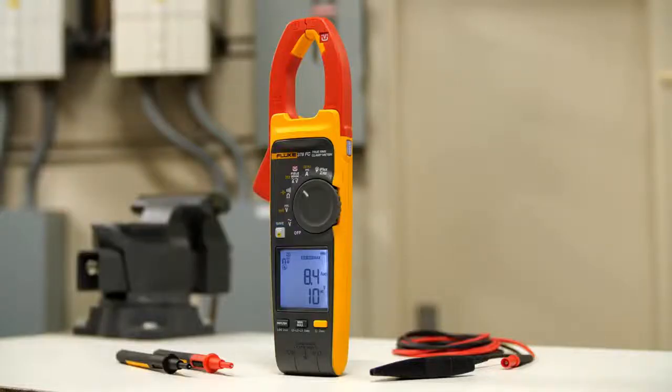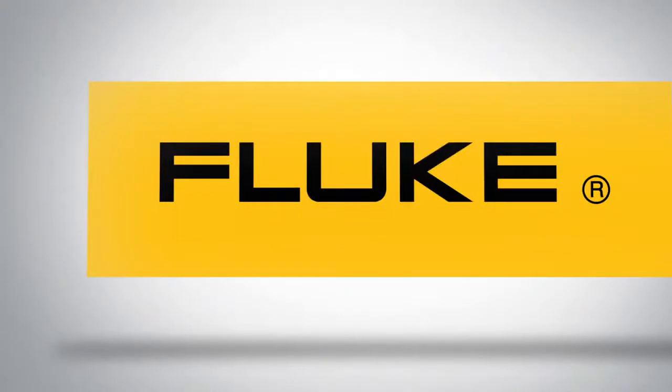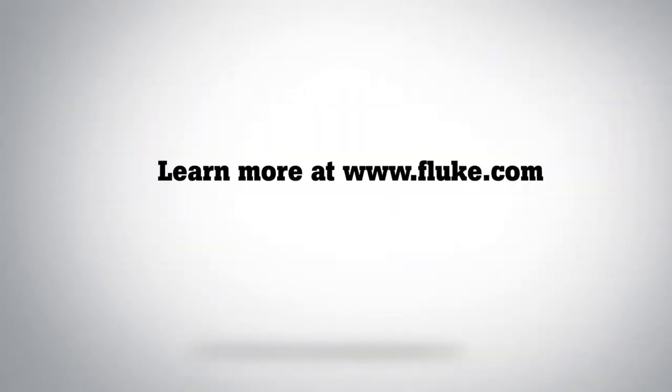Fluke clamp meters with FieldSense technology — measure your voltage and current simultaneously with your clamp jaw. Visit Fluke.com for more information.